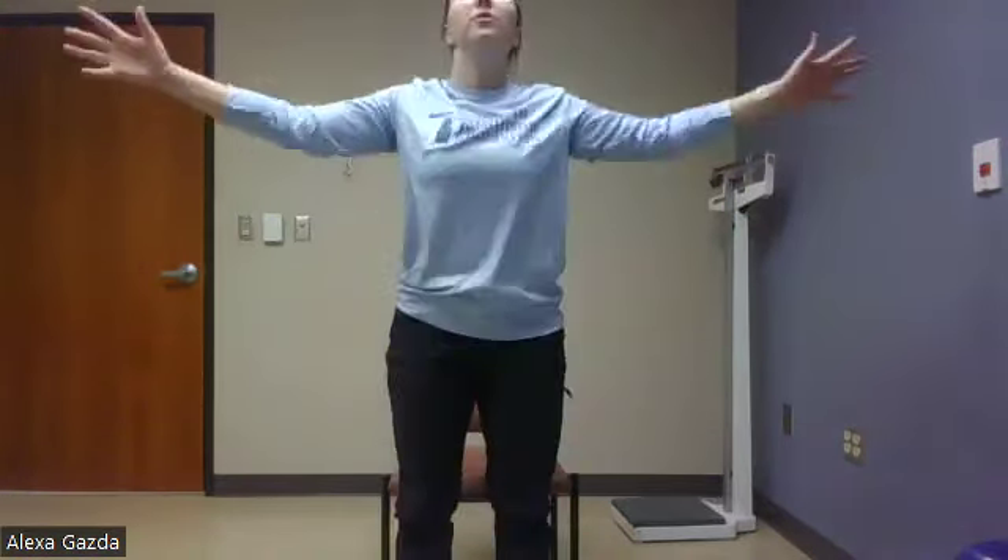Next we have our sit-to-stand or our lean forward with a bottom lift. If standing is challenging, please use a device or however you usually stand. We're coming up, standing up, really stretching, coming back down. If this isn't an option, you can always do that lift. If you need a chair in front of you, please use one — I want everyone to be safe. As we come up, really stretching, then back down, trying to control that sit. Up and stretch. Control back down. We have ten seconds. Very good. And rest.